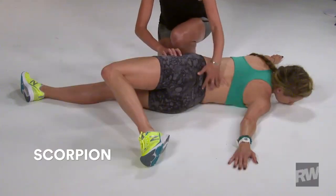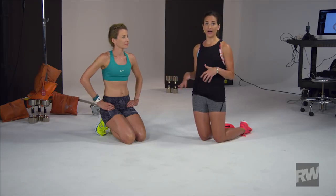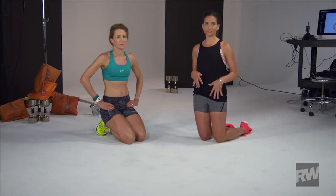This exercise is the scorpion. It's a really great move for giving a nice stretch to the low back, lengthening out that hip flexor. With running, it can't be stressed enough — it's really important to work on those hip flexors and also make sure that you're not carrying too much tension in your low back.